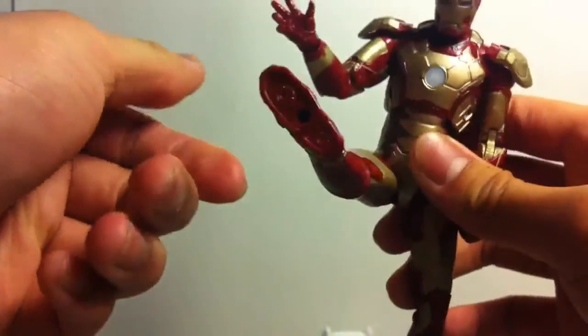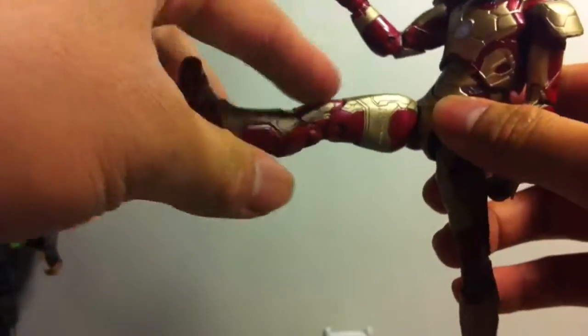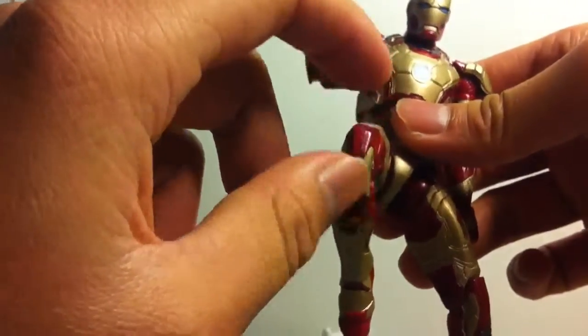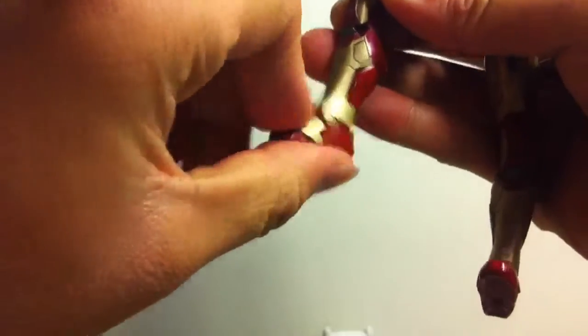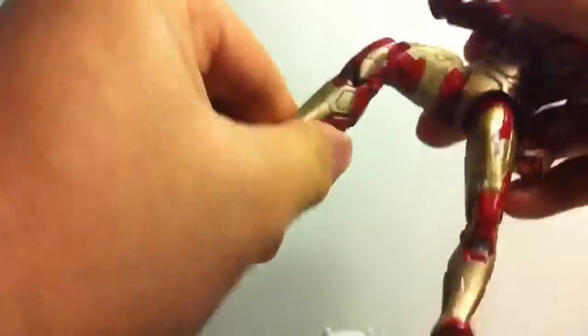Ball joint legs, it goes forward. But when it goes forward, you have to kind of turn it straight to make it look more natural and normal. And it bends at a two-point at the knee. It looks really ugly when you bend it because the armor looks really weird — I don't know why they did that. And the foot goes down, up, and it has the Marvel Legends ankle pivot, however you want to call it.